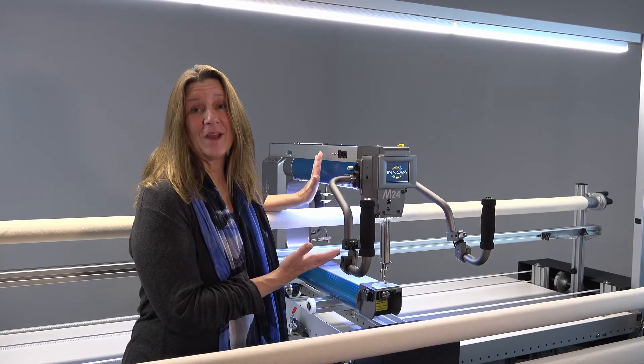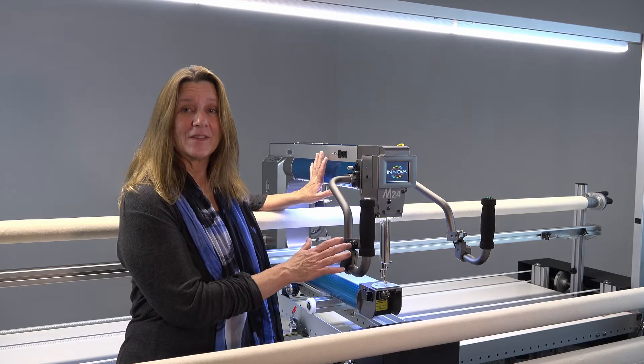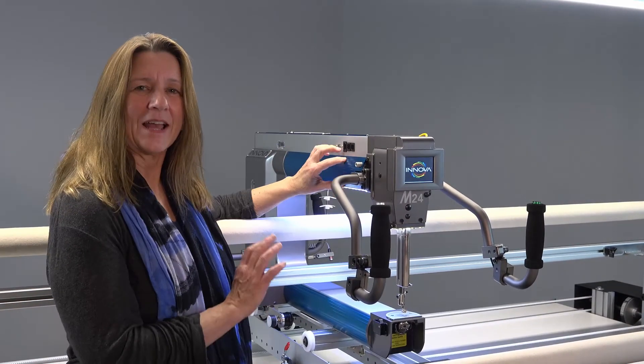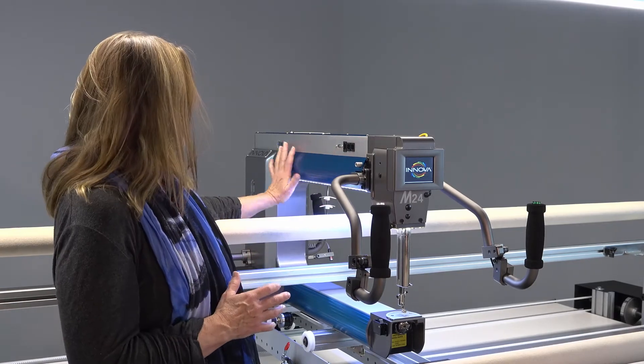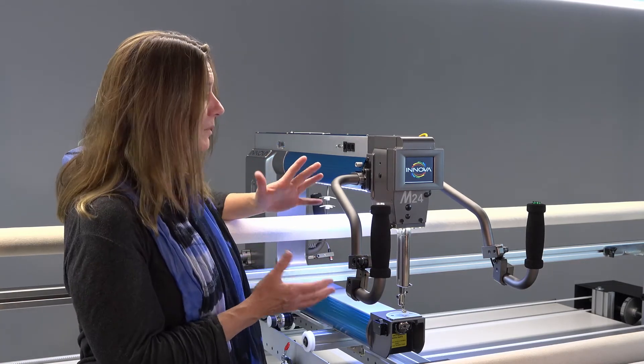This is the new M24 — I absolutely love this machine. It's got these new trim pieces with saturated aluminum colors, they're so pretty. The whole design is made to be nice and sleek, and it's just beautiful.